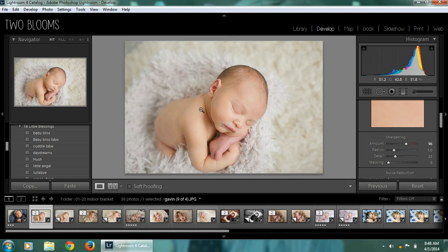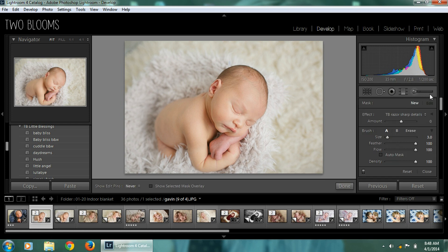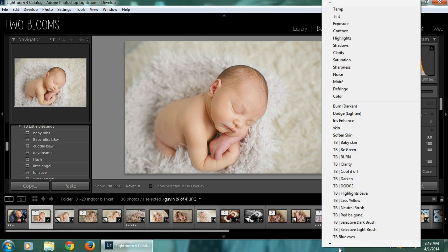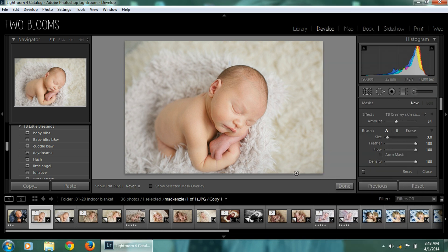I'm going to polish up the rest of his skin using the brushes, because the presets aren't going to take away every single flaw but they're going to do a pretty good job to start out with. I'm going to start off with the Creamy Skin Complexion brush. This is just going to give him a nice complexion to help balance out that redness and add a little bit of color, so when I take away that red it will have a nice creamy color to him.